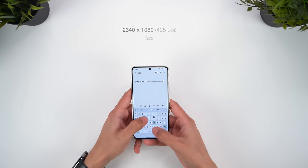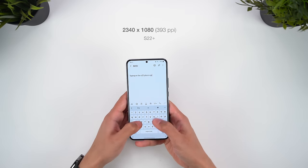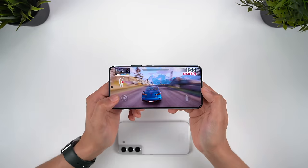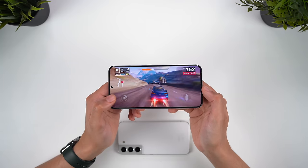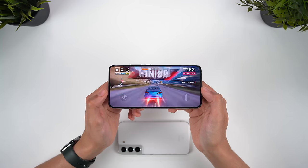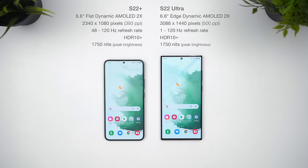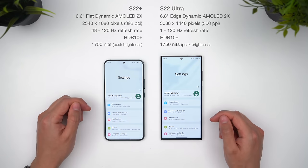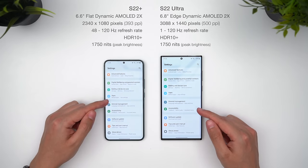Since these are both 1080p displays, your content actually looks a bit sharper on the smaller S22. The 6.6-inch S22 Plus could really do with a 1440p resolution like the Ultra has. The movie viewing or gaming experience is still superior on the Plus model though, and having that larger screen real estate gives you more space for your controls and is also a more immersive experience — not to mention the fact that the speakers get louder too. The Ultra does still offer a superior display: it's larger, sharper, and the refresh rate is able to drop down as low as 1Hz, compared to 48Hz on the regular S22s, so this should help with efficiency.